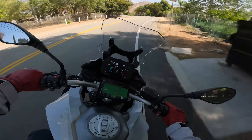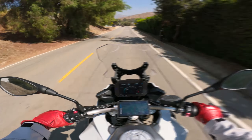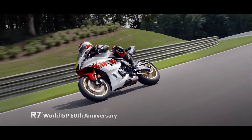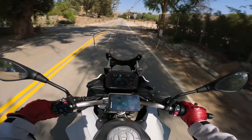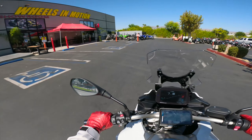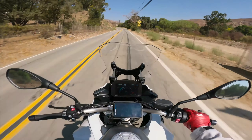When the 60th Anniversary Edition was released about a week ago from today's recording, I immediately fell in love with the looks and the livery. Sure enough, I ended up finding my way to my local Yamaha dealer and put in a deposit for it.